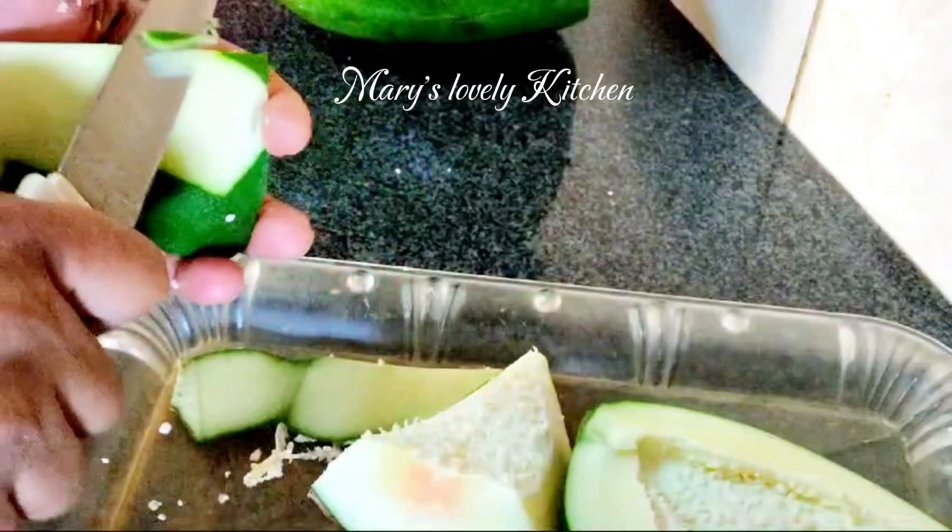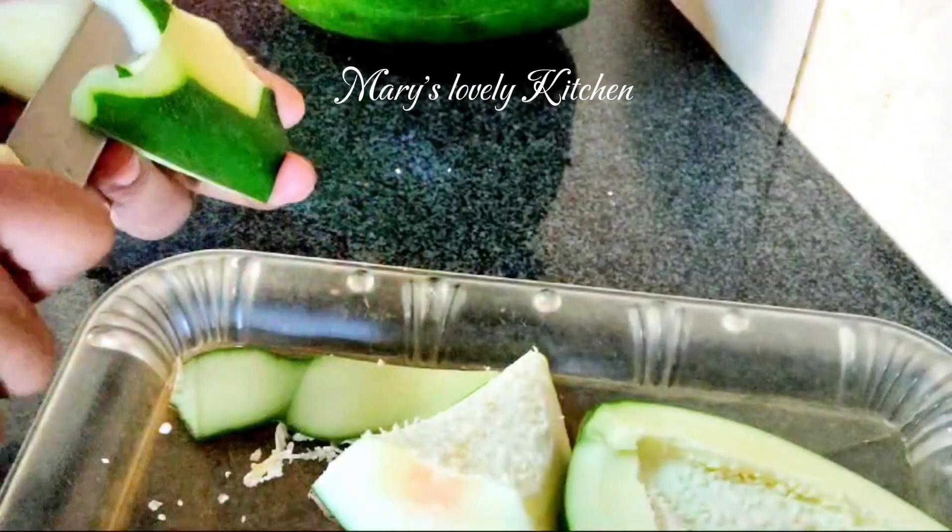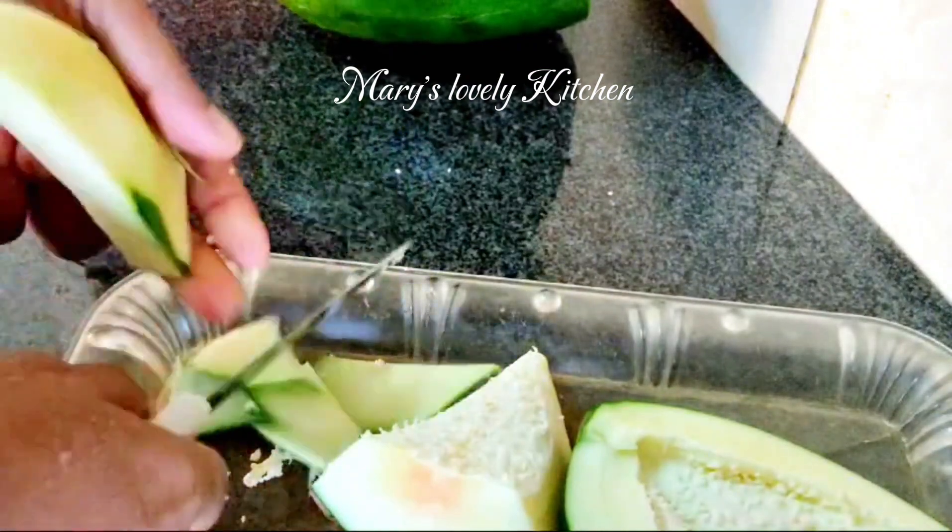I'm going to add a little papaya. Let's cook it.